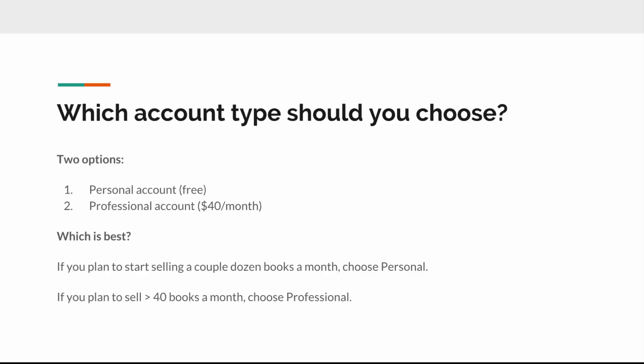The next question is what type of account to choose. There's a personal account, which is free, and a professional account. Amazon will steer you toward the professional account, so you actually have to go out of your way to opt for the free one. My friend didn't even realize she had the option. If you're only going to start out selling a handful of books a month — say a couple dozen or less — you'll probably want to start with the free account until you get some momentum.